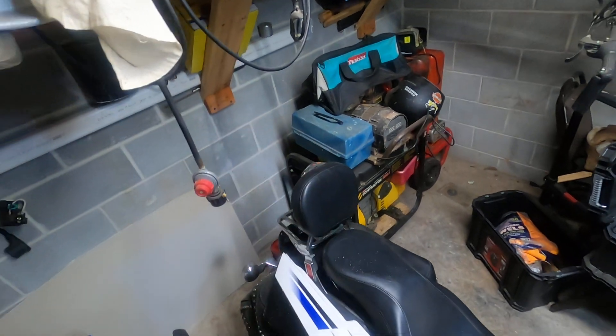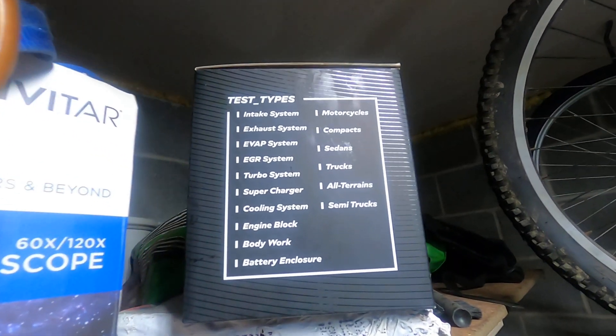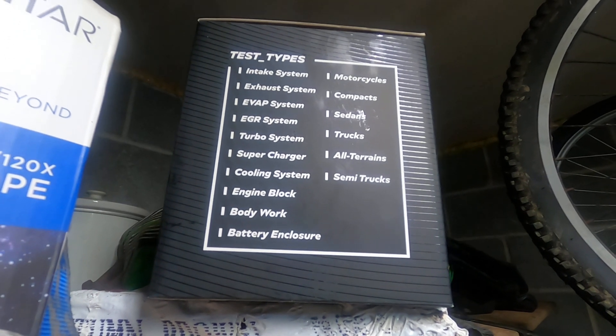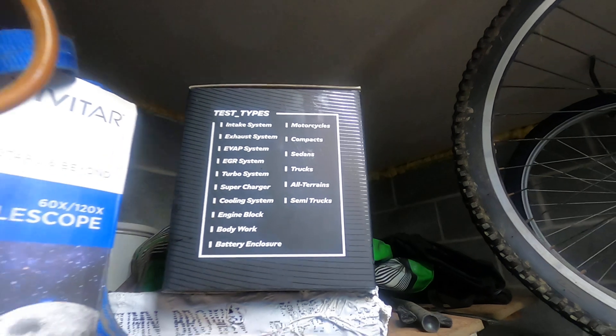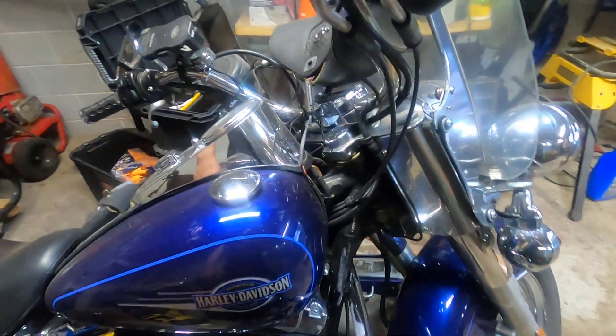It says it does intake and exhaust and evap systems, EGR turbo systems, turbocharger, cooling system, intake block, bodywork, battery enclosure, motorcycles, compact sedans, trucks, all terrain, semi — everything. So I mean, I guess if I ever have a problem with that, all right — happy Friday.